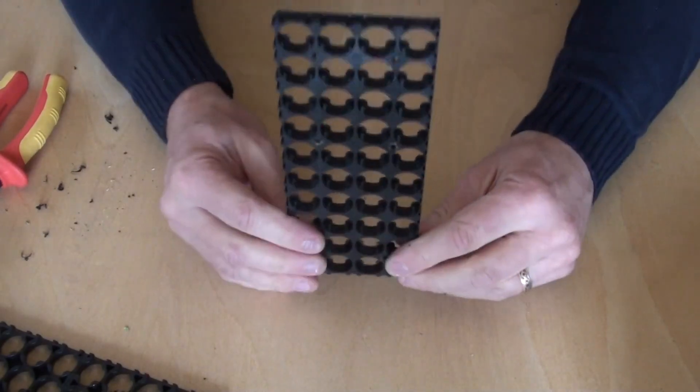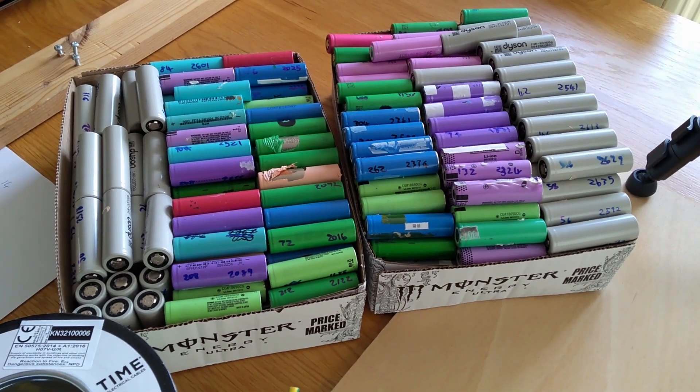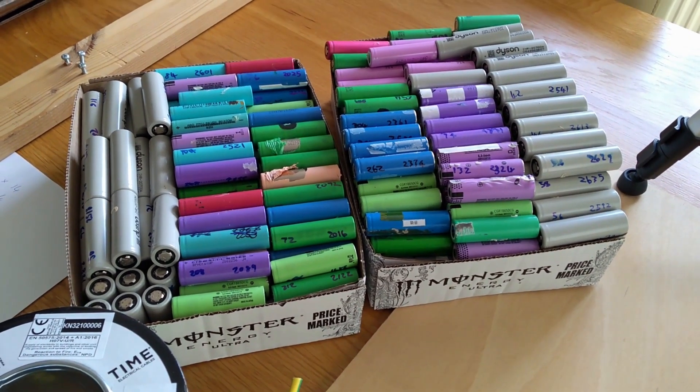Okay, so that's done. I need to end up with about 80,000 milliamp hours for each of these blocks. There's 40 cells in there and each one's got to be, on average, about 2,000 milliamp hours. So that should be 80,000 milliamp hours. I will initially just put 40 cells in here and then total them up to see how close to 80,000 I am. I want to be just a bit over, so maybe 81,000 or something like that. I've got a couple of trays of cells that I've already processed and tested, ready to be made into packs. If you're interested in how I do that, I'll leave a link to one of my other videos at the end.